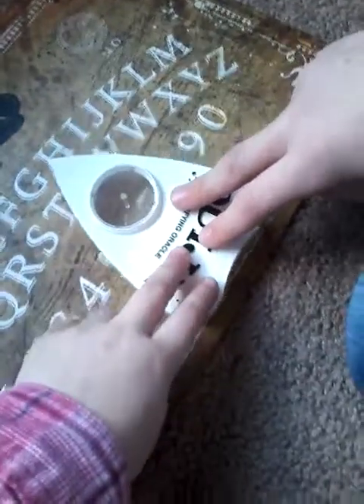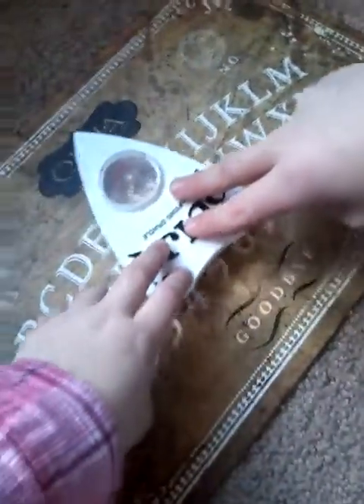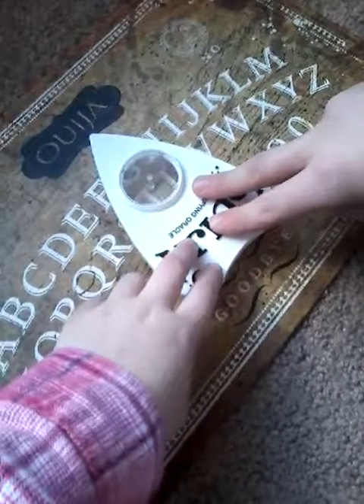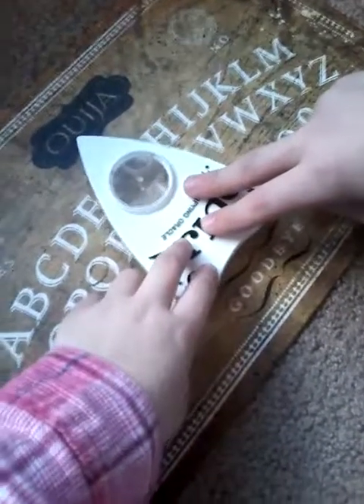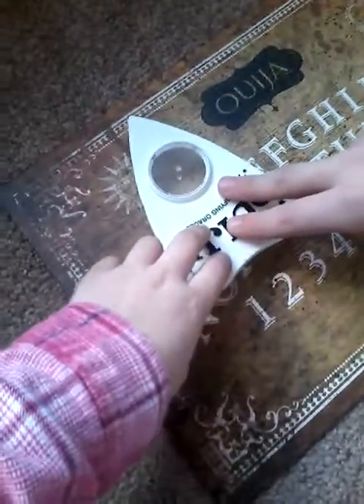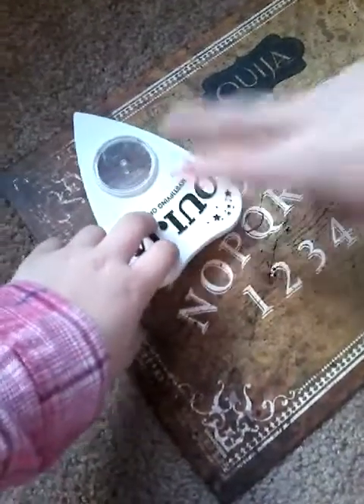Let's put this planchette here - hold it. Okay, we're gonna play. Put your fingers on there. We gotta circle the board. Oh yeah, this is gonna be a perfect video. Let me say: is there anybody - any spirits here? Are you pulling that? Nope. Oh damn. Okay, I'm spitting all over the camera, I'm sorry guys.